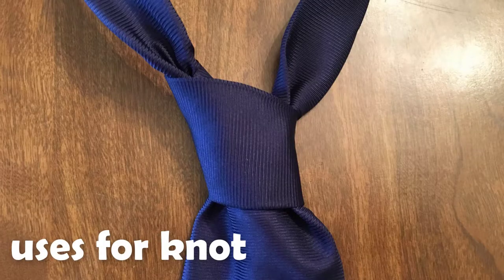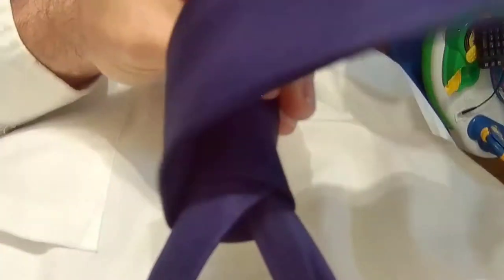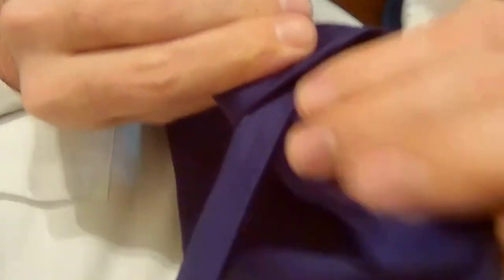The four in hand is a very simple tie knot that can be used for most occasions. While not as symmetrical as other knots, it is a great first tie knot to learn due to its simplicity. If you are using a thinner material, you can take an extra pass or two to thicken the knot. Just be sure to only take the wide end through the outermost pass when doing this.